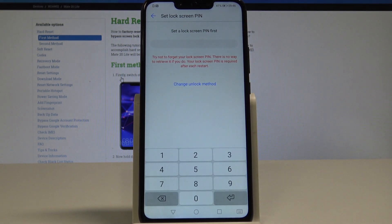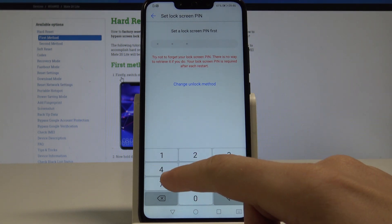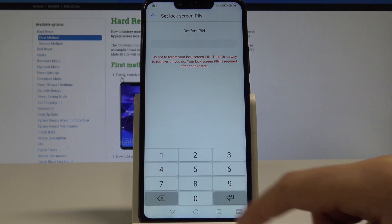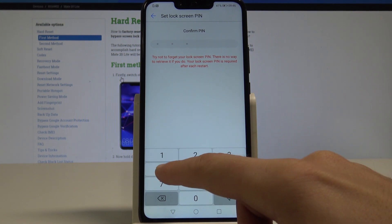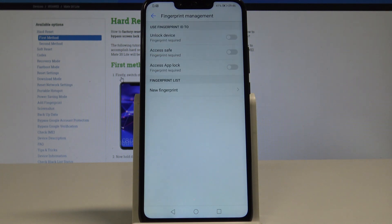Before you add your fingerprint, you need to set a lock screen password. In my case, let me use the simplest one — it could be 1-2-3-4-5-6. Of course, you have to enter it twice to confirm.